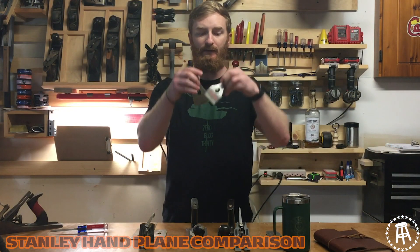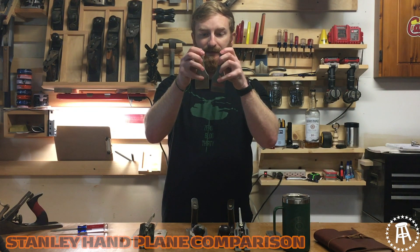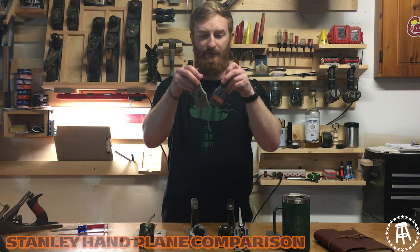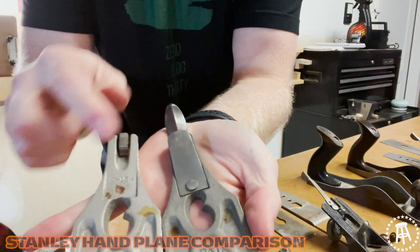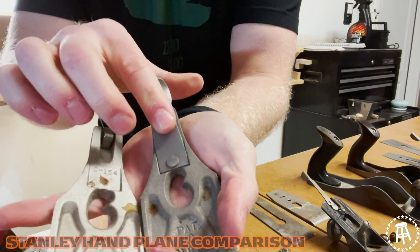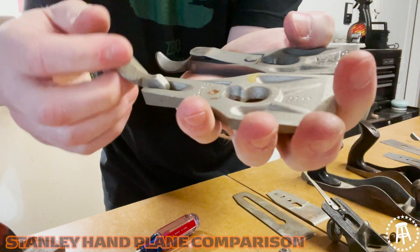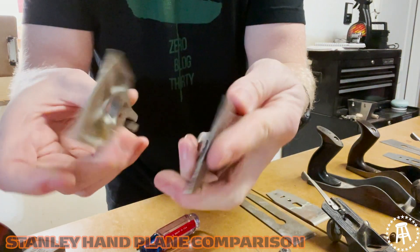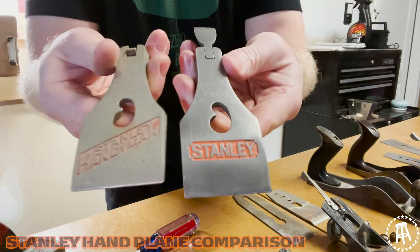Now we're going to look at the lever cap. Looks pretty much the same — it's got the kidney bean hole, which was popular in the later Stanley models. But turn it over and you see a huge difference. On the good one, where the lever cap holds down onto the chip breaker, it's got this plate, this little piece of metal. On the Handyman you're getting just straight contact. Not really ideal — less surface area, less tension, easier to skip. For the most part the chip breaker is the chip breaker, the lever cap is the lever cap.